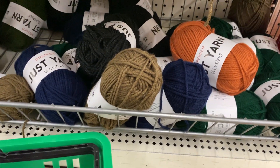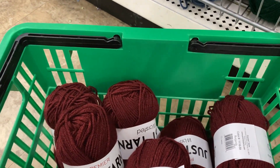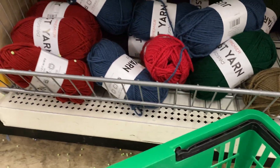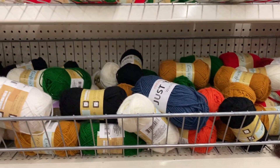They've only got six skeins of the Pumpkin, so I'll stick with the Deep Cranberry. But that's all I wanted to show you guys — Dollar Tree has yarn. Not much, but enough.